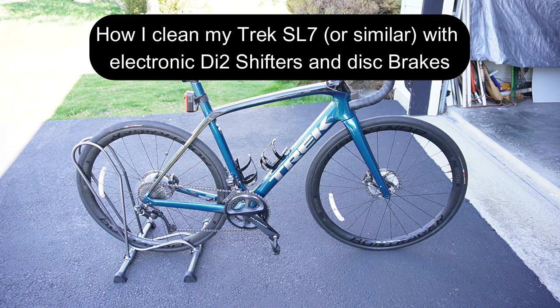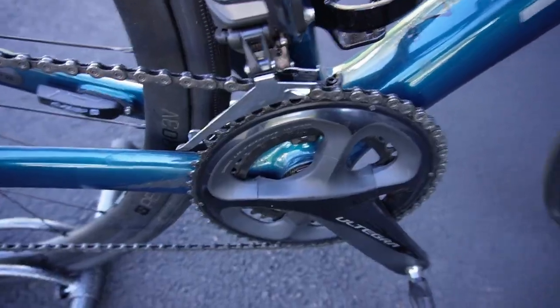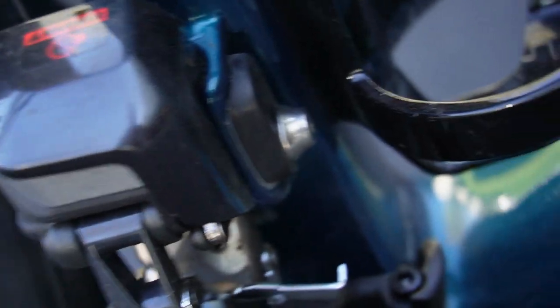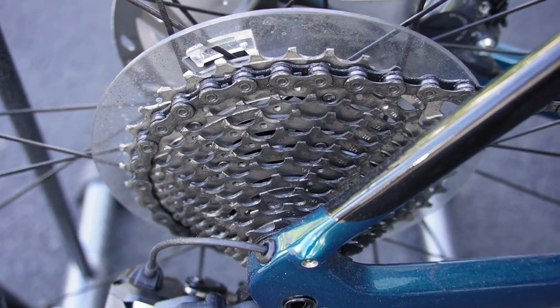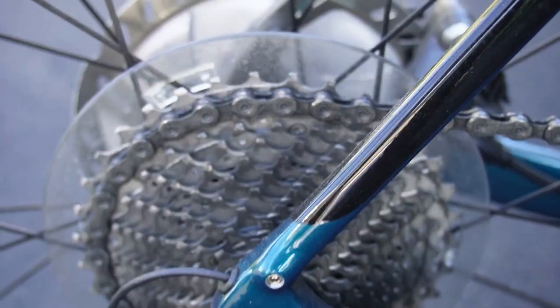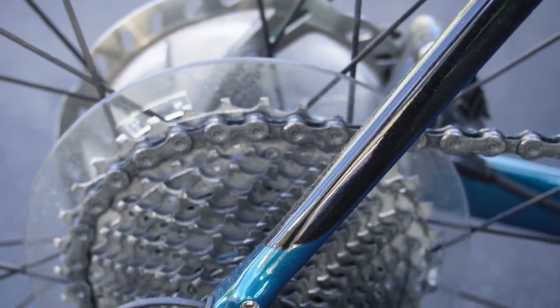It's finally warm enough to get out on the bike, so I need to get it cleaned up. I haven't cleaned it all winter and there's definitely some crud build-up on the chain, a little bit on the derailleurs. The cassette is kind of dirty, jockey wheels are pretty disgusting. There's dirt in the rear triangle, plenty of crud under the down tube, and the chain ring is pretty cruddy. Let's get this up on a bike stand and get it cleaned up.